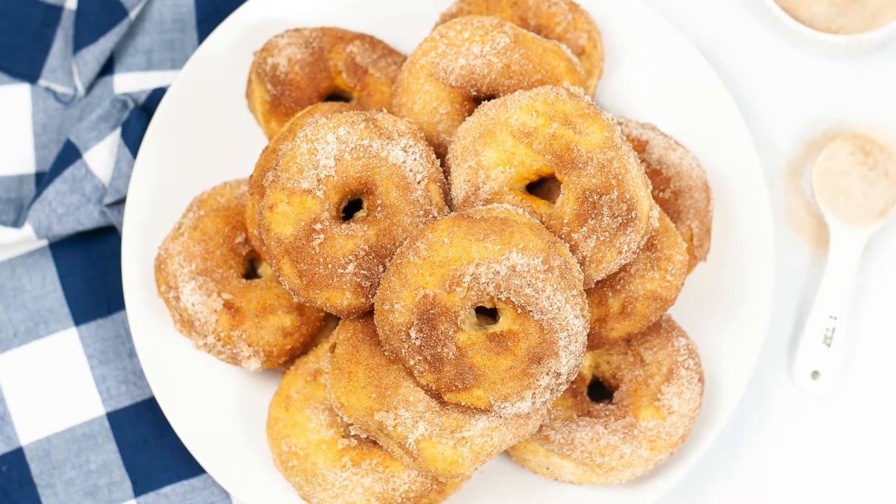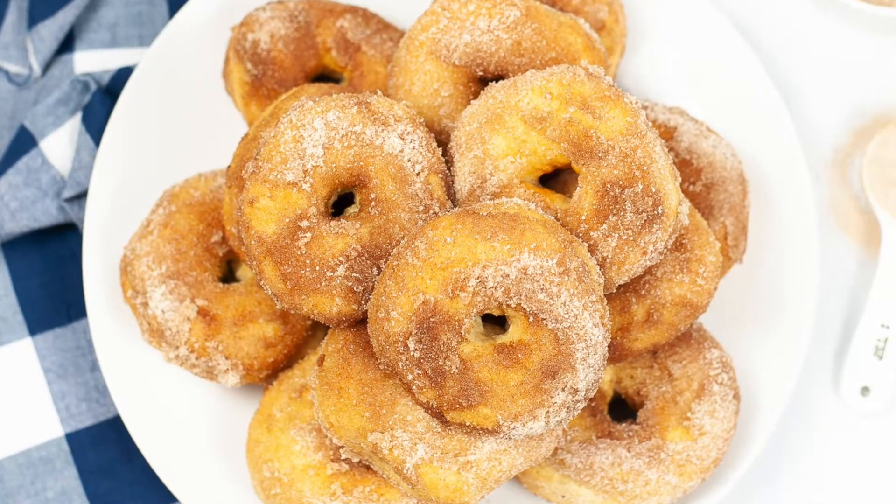Every once in a while I get a craving for donuts, but once I'm settled in binging Netflix under my comfy blanket, the last thing I want to do is run to the donut shop. That's where these super easy air fryer cinnamon donuts come in.